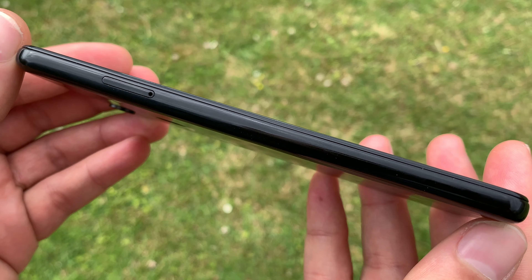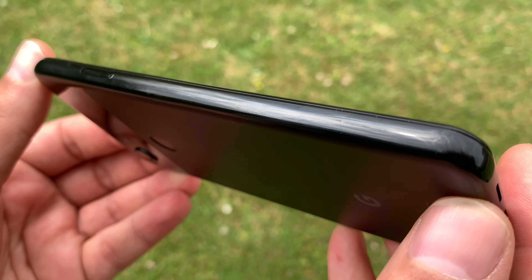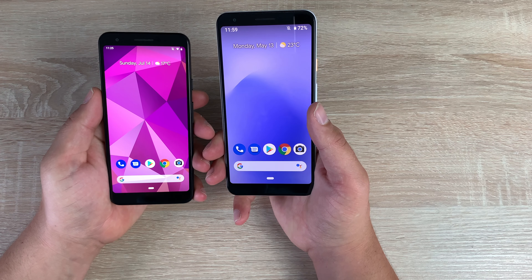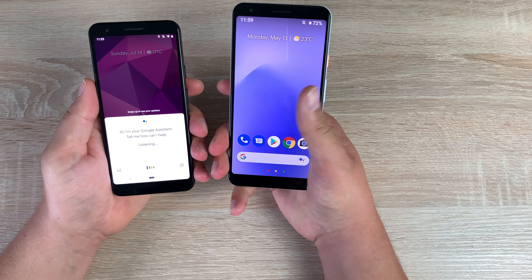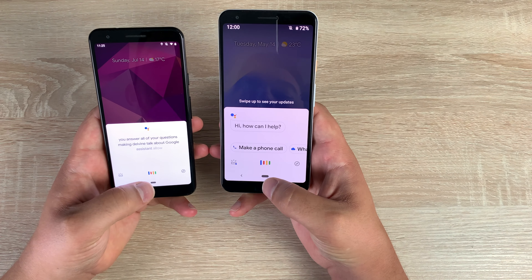Down the left-hand side at the top you're going to find your SIM tray, which takes a nano SIM card. Please note there's no microSD card storage option — both devices offer 64 gigabytes of internal storage. One thing I want to highlight is that you can give your phones a little squeeze; if you squeeze at the bottom you're going to get Google Assistant to help answer all your questions.